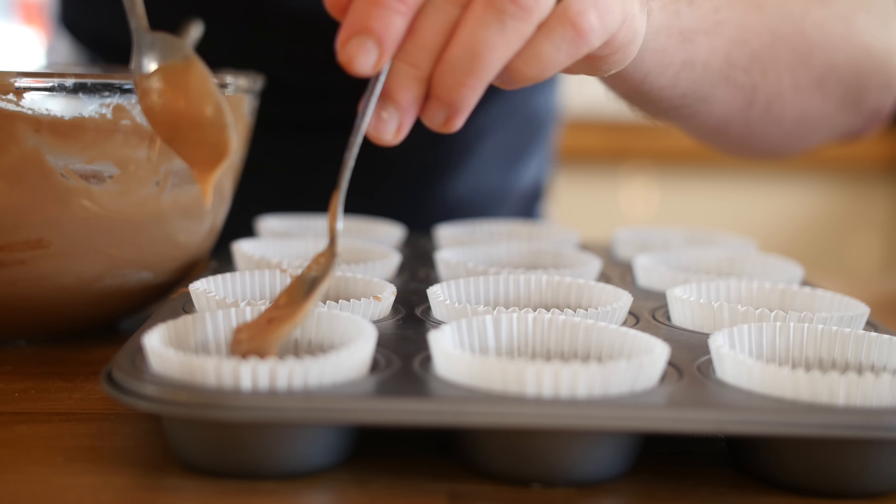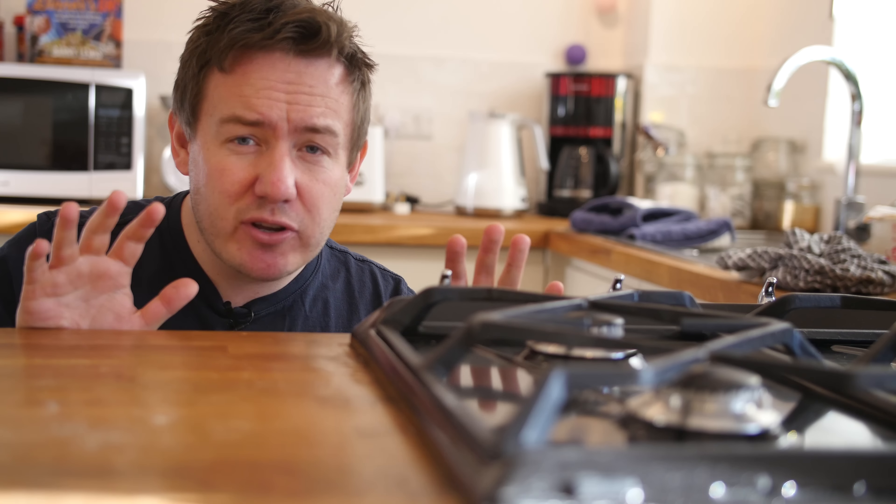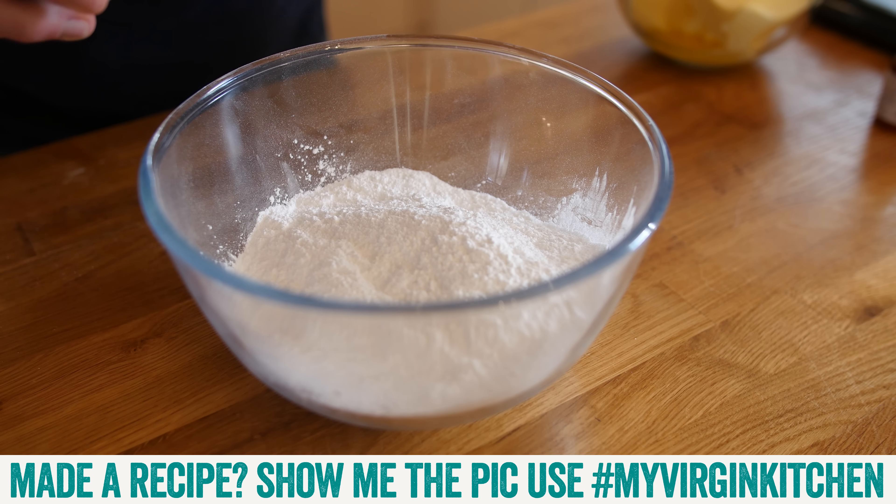Remember we do not want to burn those cupcakes, so do keep your eyes on them while they are baking. 20 minutes is a rough guide. The good news is we can crack on by making our Nutella frosting — very similar steps again.